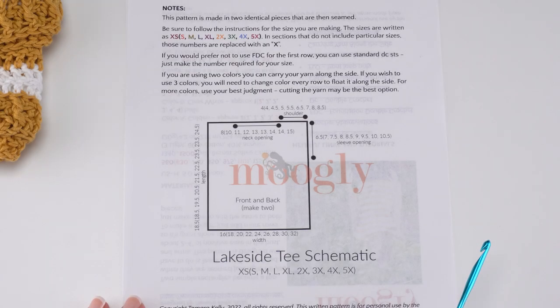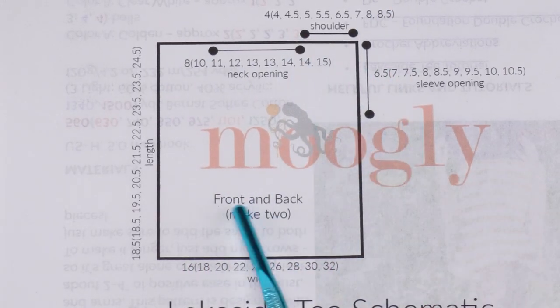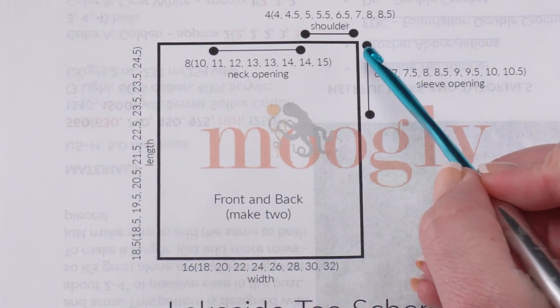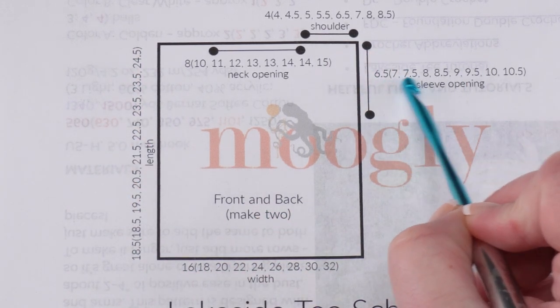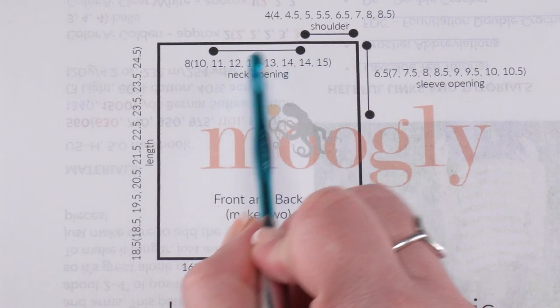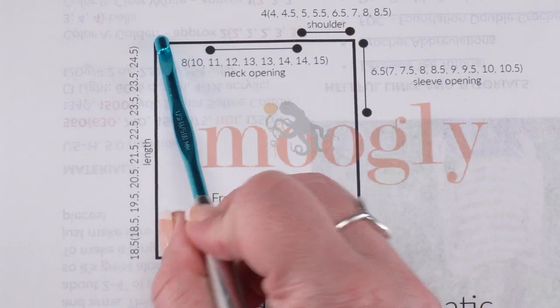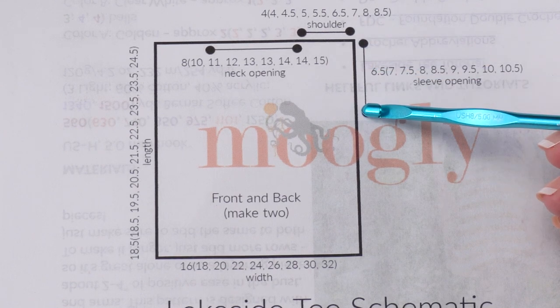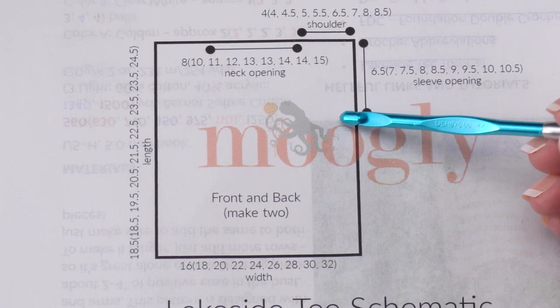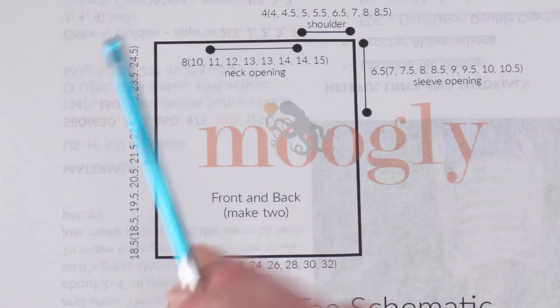There is an included schematic with the pattern that you'll need for the seaming. This is the simple rectangle — we make two, front and back — and it has the measurements for the length and the width. When it comes to the seaming, you want to make sure that you leave the right amount of sleeve opening unseamed as well as the correct amount of neck opening unseamed for your size. The shoulders have also been given for your convenience, but you can simply measure down and mark with a stitch marker where you want that seam along the sides to end — the same on both sides and for both shoulders.